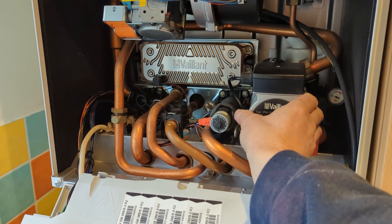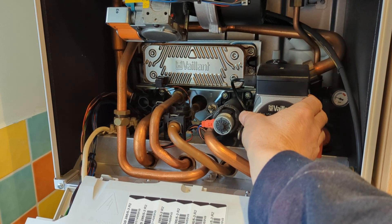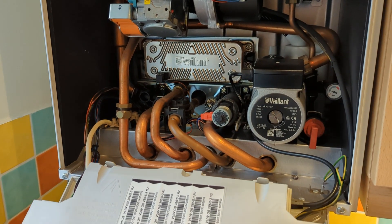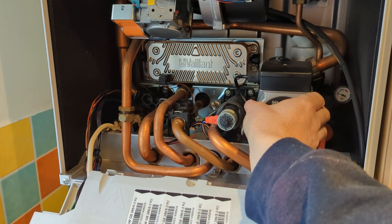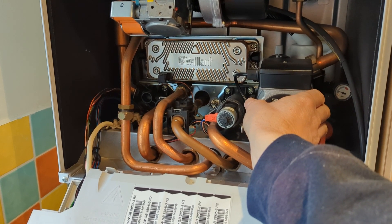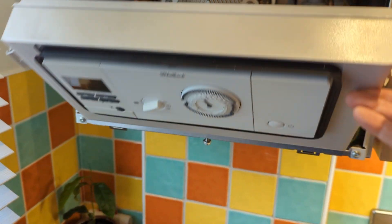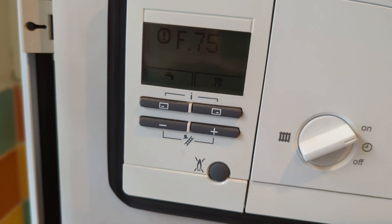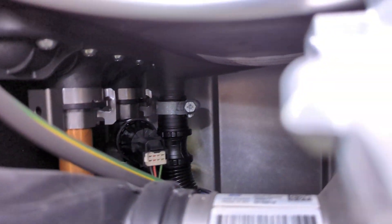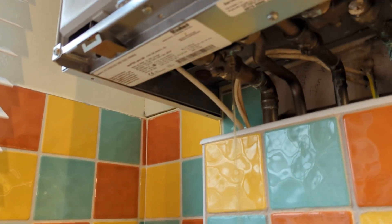Hi everyone, I've come to this boiler with an F75 fault — it's either the pump or the pressure sensor. I've turned the heating on and I'm feeling the pump. I can feel the pump is turning, and then it's not turning, and then it goes to F75. That would suggest to me it's possibly more likely to be the pressure sensor. There it is in the back of the boiler, so let's drain the boiler.